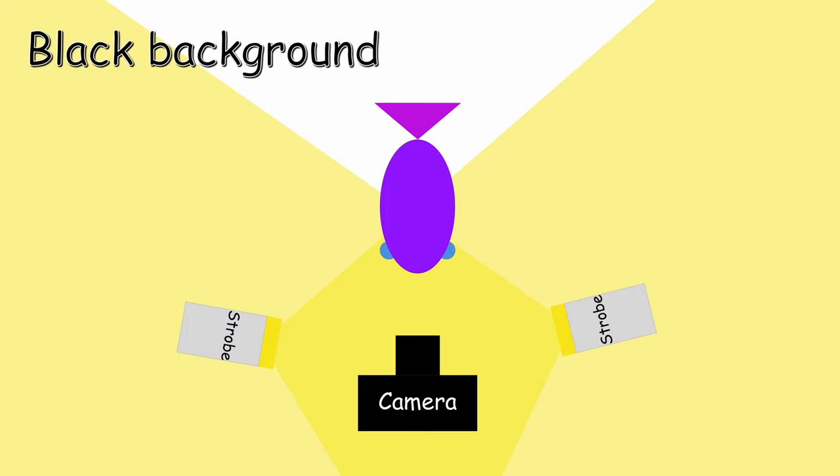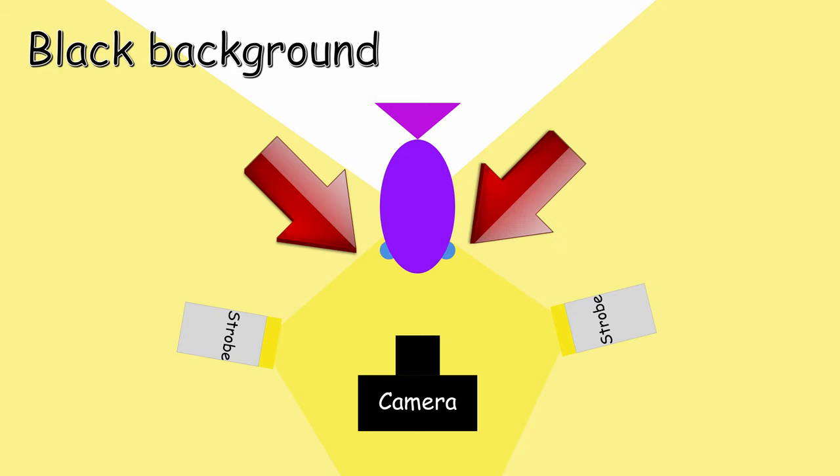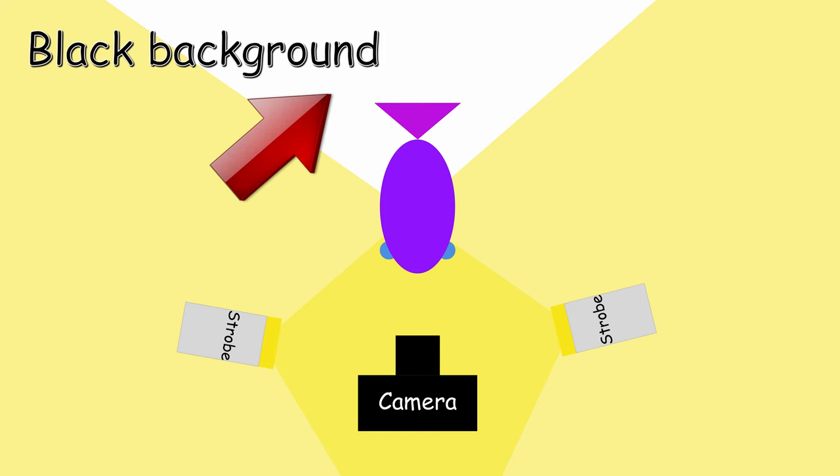The final technique we want to cover is trying to get a black water background. I made a video about it if you want to check it out. The basic rule is that you want to have your strobes facing inwards — even more than close macro — with your strobes on each side of the subject and facing the camera. In this case, you will just want the outer edge of the light to be touching the animal. That way, you will have no light arriving behind your subject, and even if there is a background, it won't be lit. So it will make a black background and a nice colorful subject.